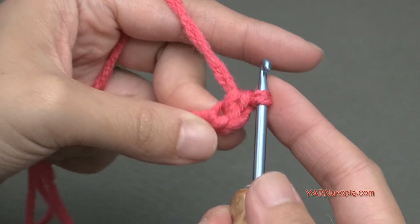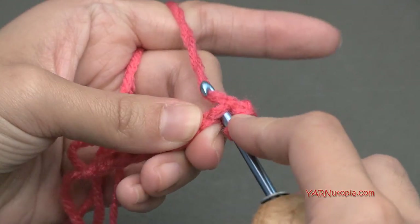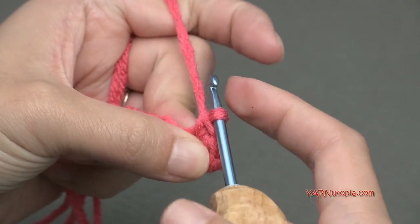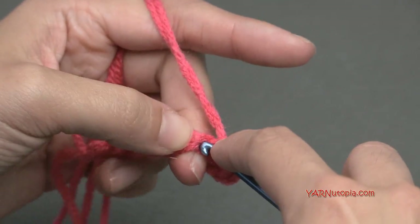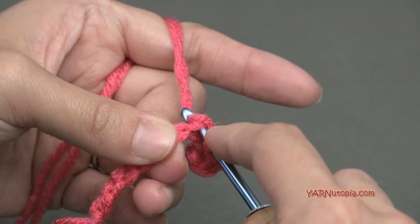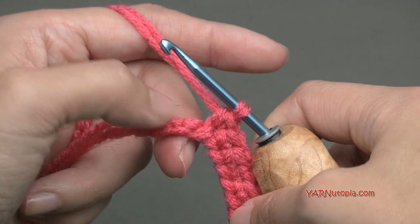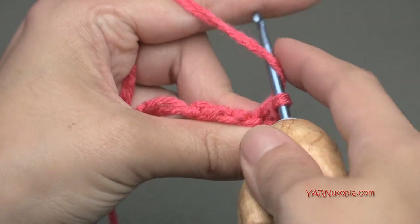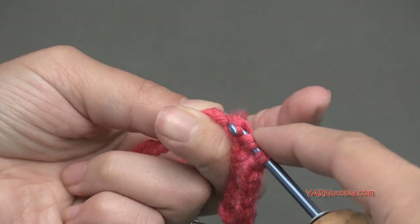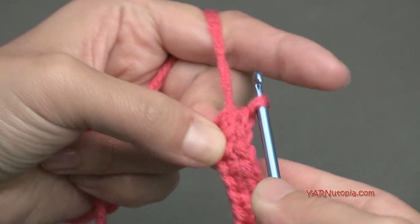Now single crochet into the next 5 chains — just put 1 single crochet in each. Once you have 3 chains left, we are going to half double crochet in the next 2 chains. Yarn over, go into the next chain, yarn over and pull through, then yarn over and pull through all 3 loops on your hook. That's a half double crochet — it's a taller stitch than the single crochet. Do that again in the next chain.